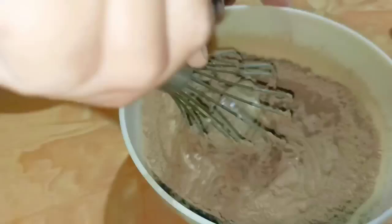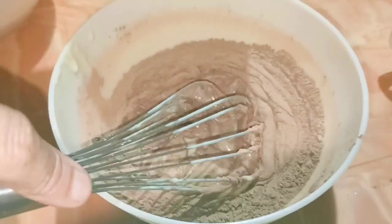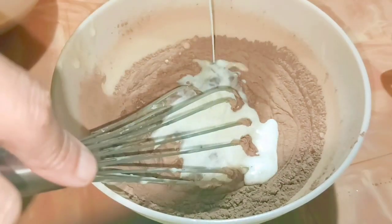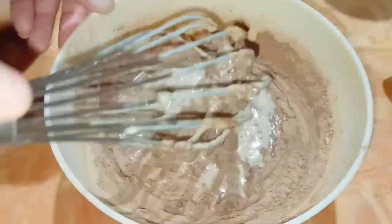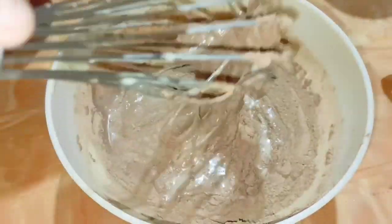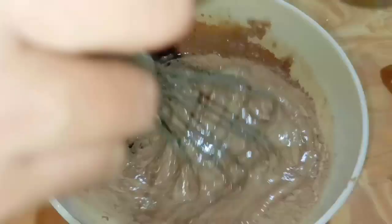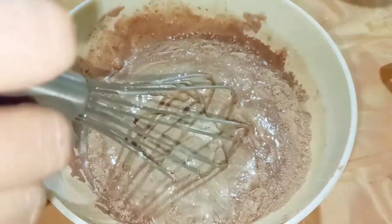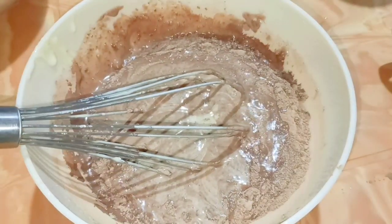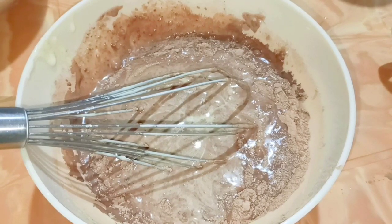If the batter is thick, we can add around three tablespoons of fresh milk. While making this zebra or marble cake, we have to be very careful with the batter — it should not be too thick nor too runny, it should be medium. Otherwise, while mixing the two different colors, if it is too watery it will combine with one another and the pattern will not come out clearly after baking.